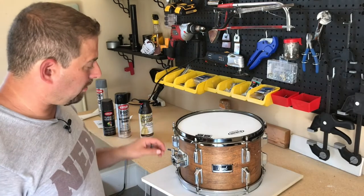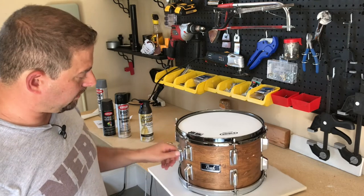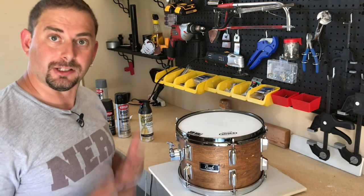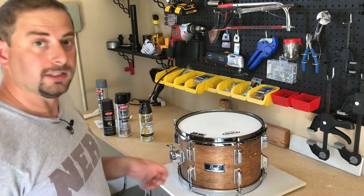So here's the drumming question — eventually I'd like to do the entire kit, and the goal is to turn all of this chrome hardware black. That's what we're going to do, and I want to do this on as little budget as I possibly can. So here's my plan.